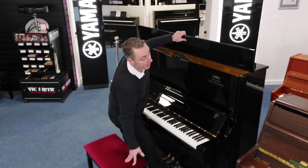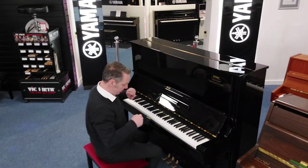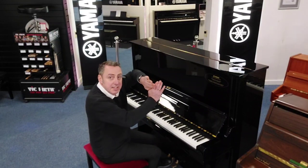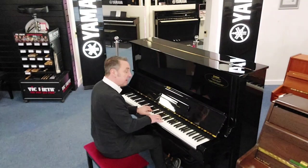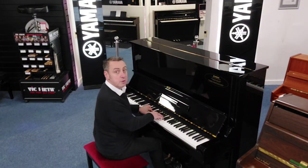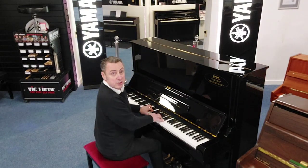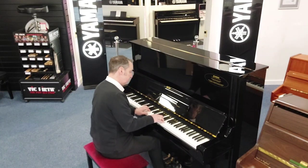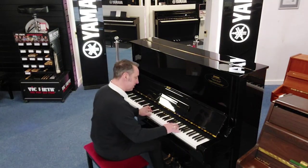In complete contrast to that, you can put the lid down and it has three pedals on this piano. The middle pedal you push down, push it to the left, and it locks a felt between the hammers and the strings, so it's a nice quiet sound for practice. It means you can play when other people maybe are in the room or have gone to bed — it's quite a nice sound on its own actually.